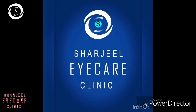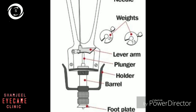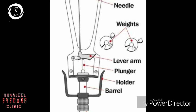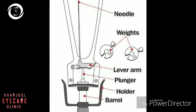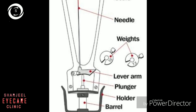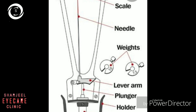In this video we will demonstrate indentation tonometry. The Schiotz indentation tonometer is shown. It has a foot plate, the barrel holder with which you hold it, a plunger where you put weights, a lever arm, weights of 7.5 and 10 grams, a needle, and a scale.